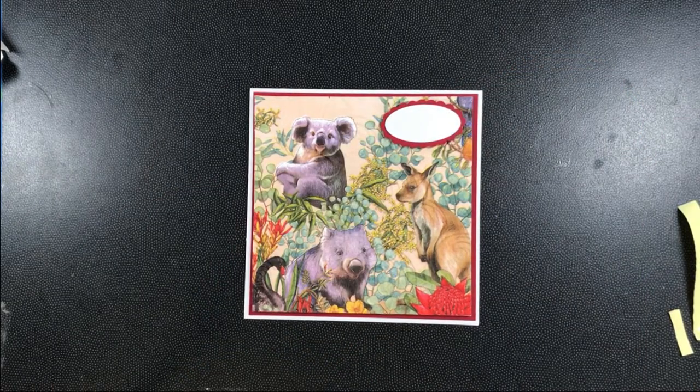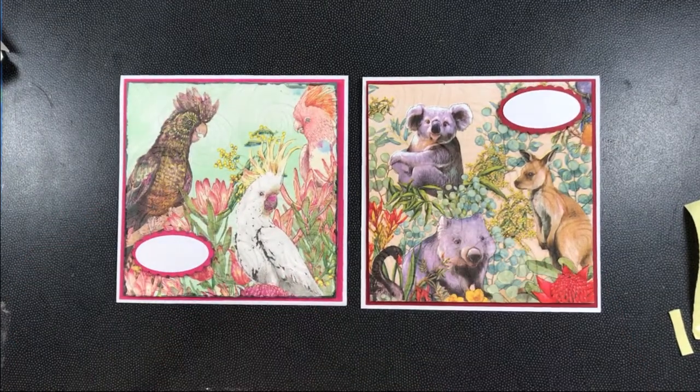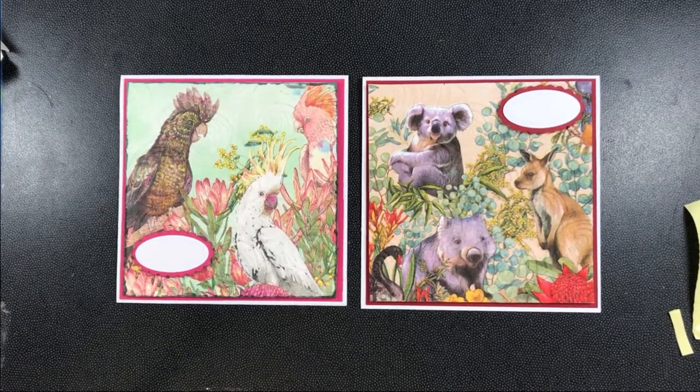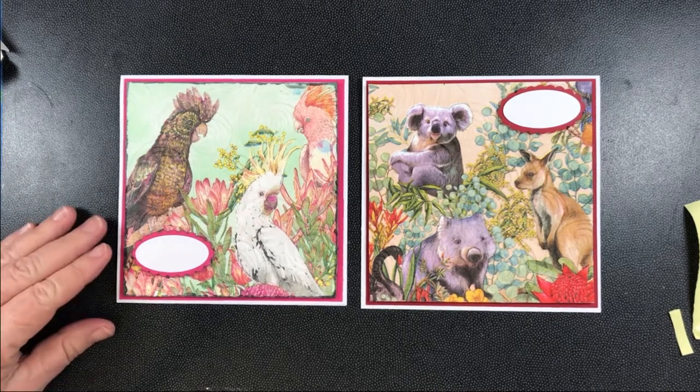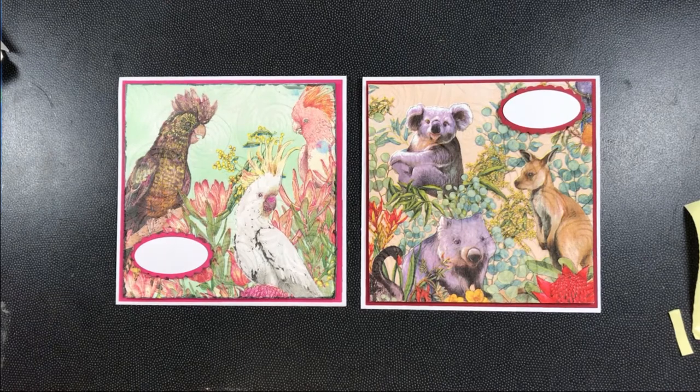Just position your greeting where there's no picture – and that's my napkin card! I hope you enjoyed that. Bye for now.